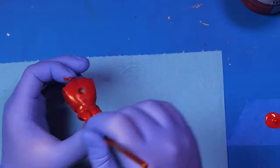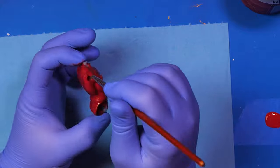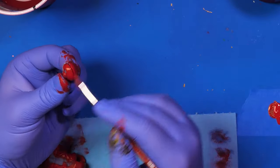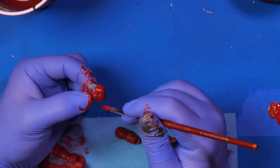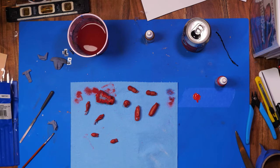Now that I have all the support material off, it is painting time, and this guy is pretty straightforward. He only has three colors: red, gold, and that flesh color for his face. Prior to painting, I definitely test fit everything ahead of time — I've learned that mistake.